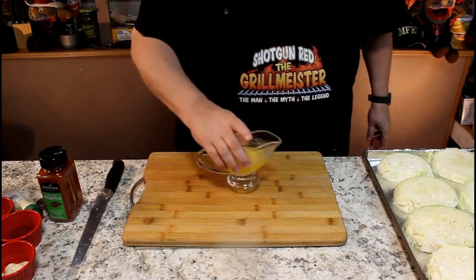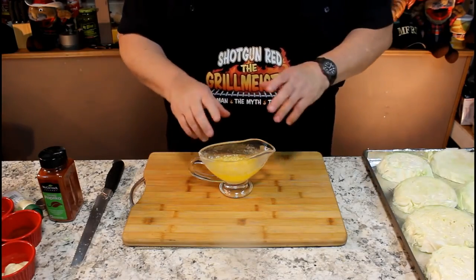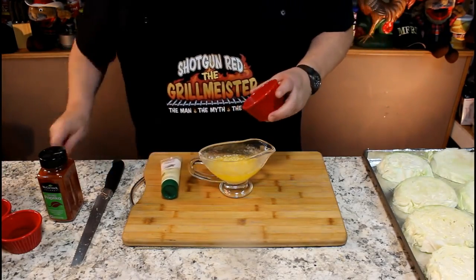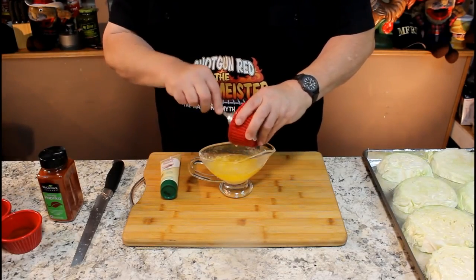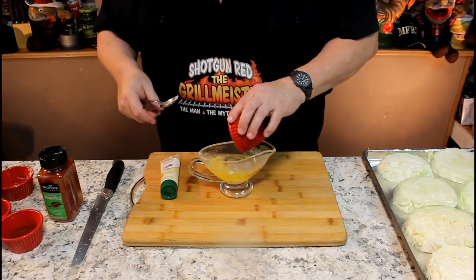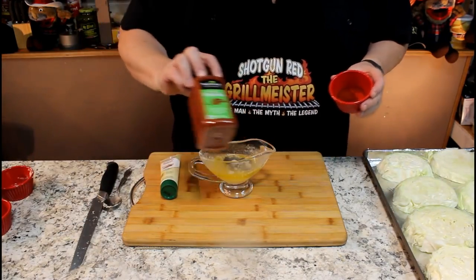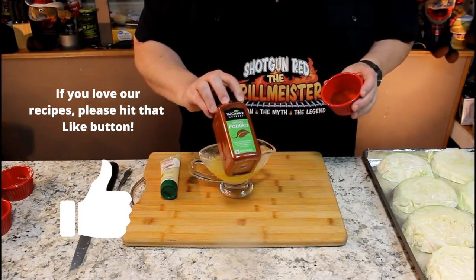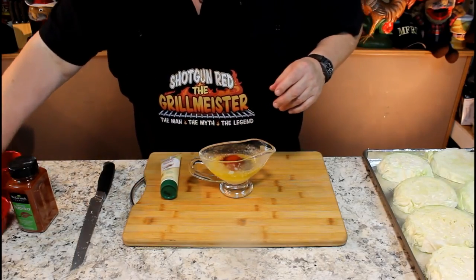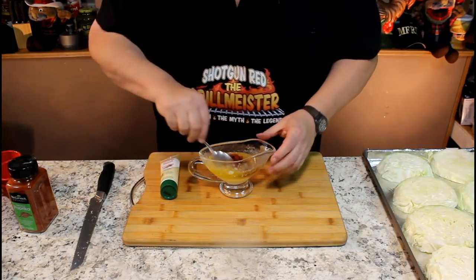We're going to make this butter sauce. I got a little gravy boat — it will be perfect for pouring. I put a whole stick of butter in here, put it in the microwave and melted it. Then I took my garlic paste — we're going to put in just a nice big heaping tablespoon of that. Then we're going to put in a teaspoon of black pepper. We're not going to put any salt in there. We're going to put in a teaspoon of McCormick's Gourmet Smoked Paprika, and then a tablespoon of olive oil. That's our little ingredients for the top.